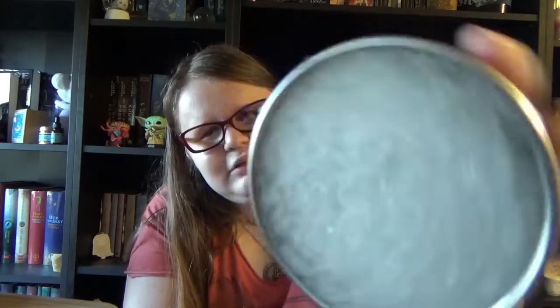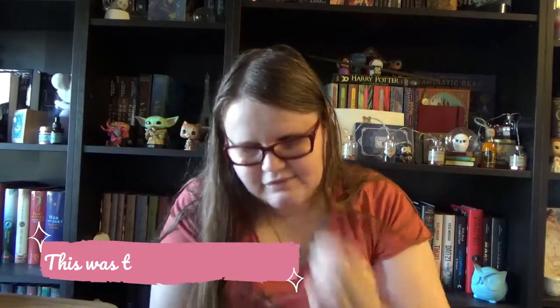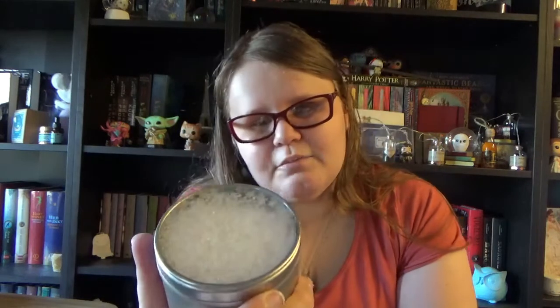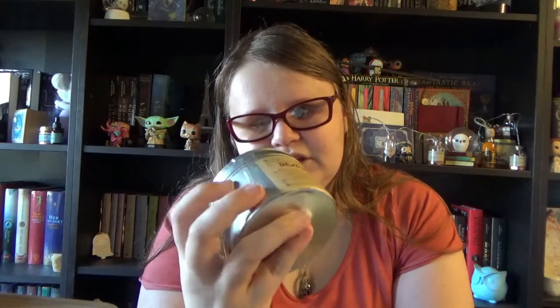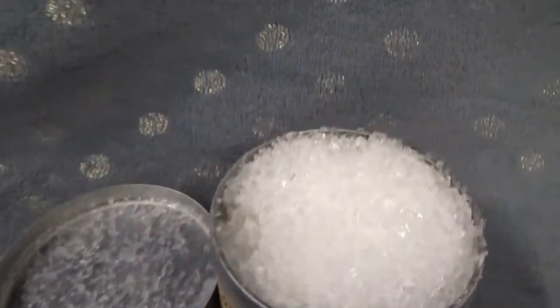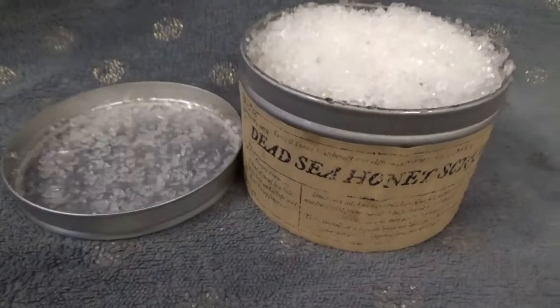Now we have a tin, and it is a Dead Sea Honey Scrub — another bathroom product. The label is very faded so I can't read it fully, and the tin is taped shut so I'm not going to open it. As you can see it's basically a salt scrub with honey in it. Really really good for your skin — sea salt is always good for your skin. Really fun item and it fits nicely with our shampoo bar.